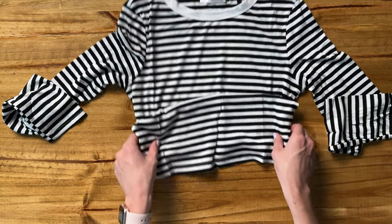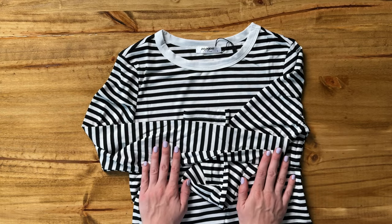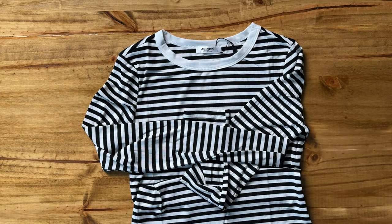This shirt is not cropped. It's just a normal length and a full long sleeve. So this is a great shirt to check out for your fall wardrobe.